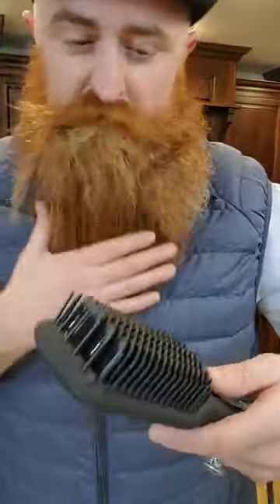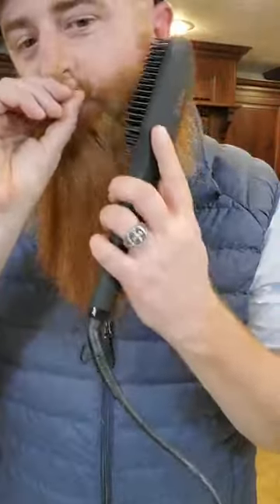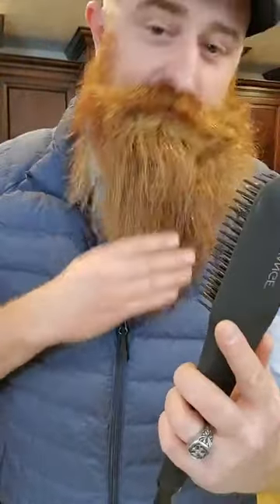Was that difficult? All you had to do was basically brush and I feel like that's all I've been doing — barely touching it. You're not very aggressive with it. Well, I'm scared — it's my beard, it's my baby. It's your most prized possession right now. Look at this — this is pretty crazy. Do you have any desire to have it look straight or do you like it wavy? No, I like my beard the way it is. I personally would not buy one of these because I would not use it. However, for what it's supposed to do — look at this.